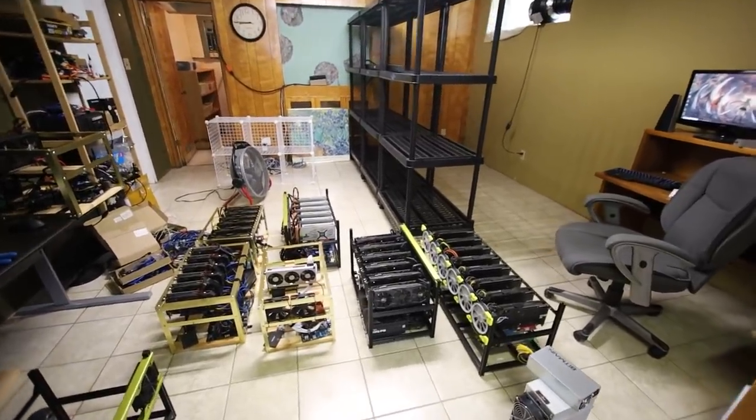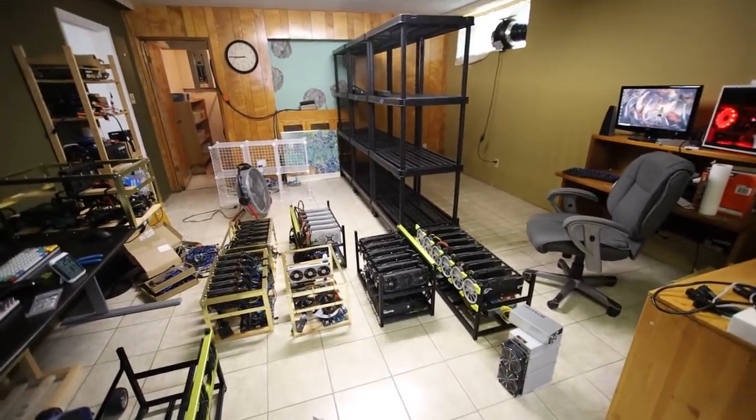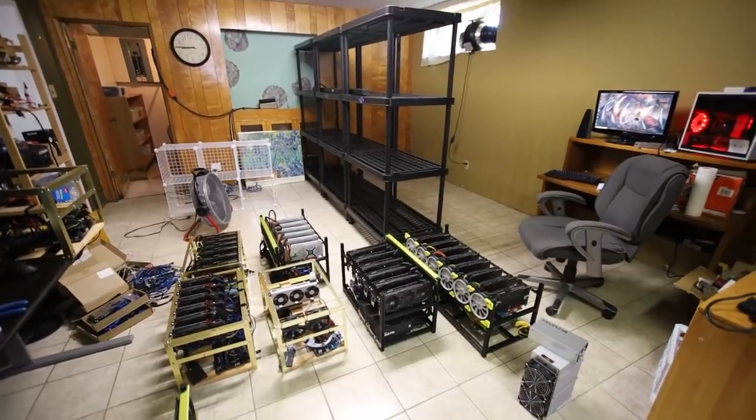Hey guys, what is up? RedPenamining here, how are you guys all doing? I hope you're all doing really well and having a great day. Welcome to part two of yesterday's video.